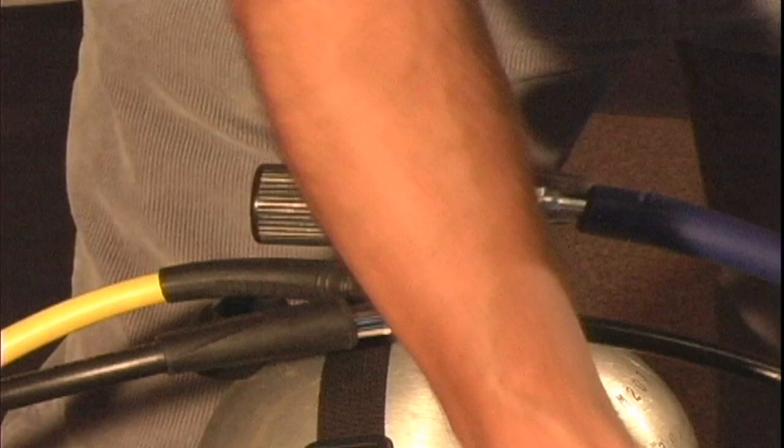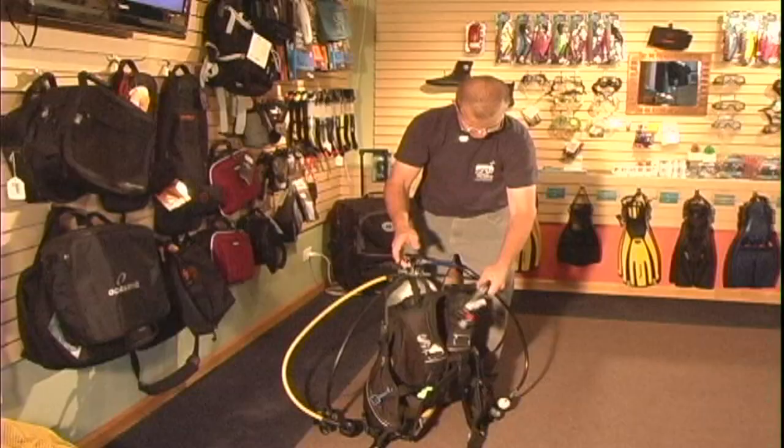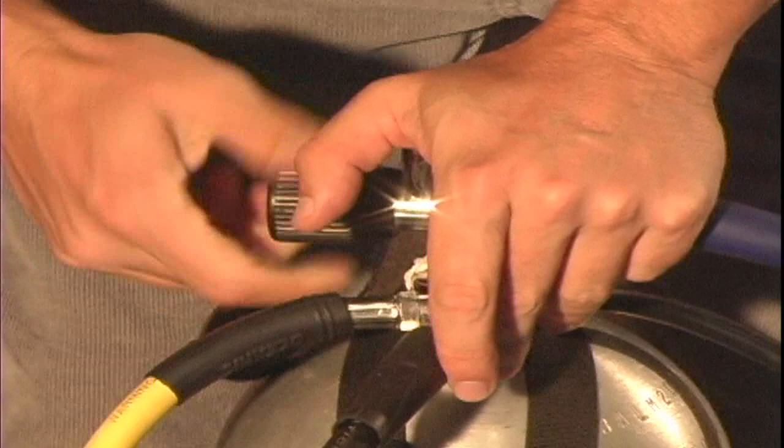I want to go ahead and slide the first stage onto the valve and snug this yoke screw up. One of the next things you would do is actually hook up the low-pressure inflator hose, and this has a quick disconnect collar on it.